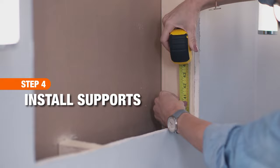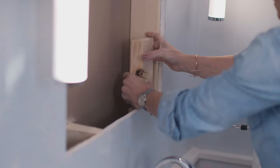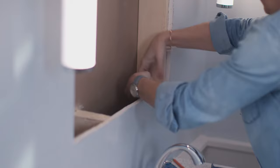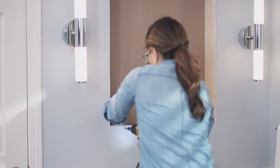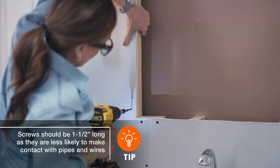Cut two 2x4s to this length. Feed a pre-cut 2x4 into the wall on one side of the opening so they sit on the bottom plate, then screw them to the drywall. Repeat on the other side of the opening — the bottom of the medicine cabinet will rest on these. If your wall does not have a stud on the other side, screw a pre-cut 2x4 into the drywall so that it is slightly larger than the vertical measurement of the opening. You now have a hole framed out and ready to support the weight of your medicine cabinet.